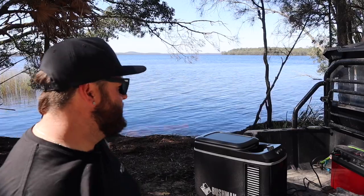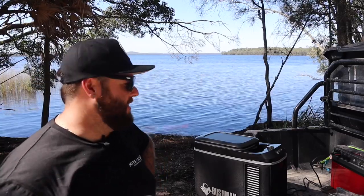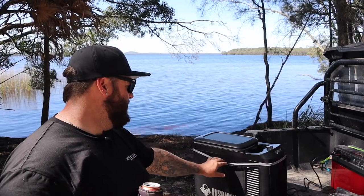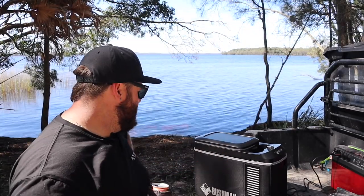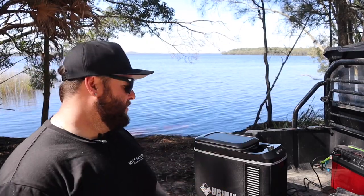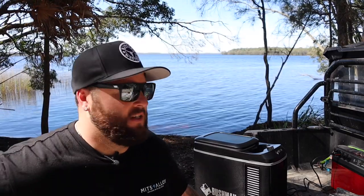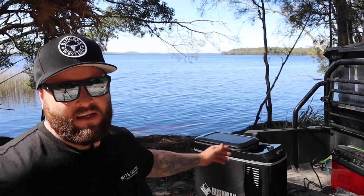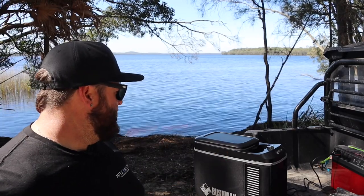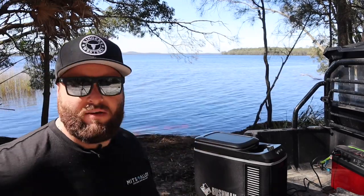Honestly guys, I'll give you an update in a few months and let you know how it's going. Very nice quality, very very happy with it. Just disclosure — the guys from Bushman sent me this out. I guess they appreciated my video I did on the upright because I loved it so much. Thank you again to Bushman Fridges — check it out, the little Bushman Roadie. Very high quality little fridge.